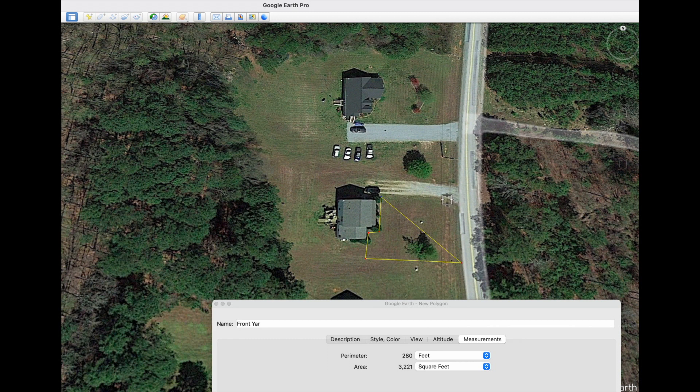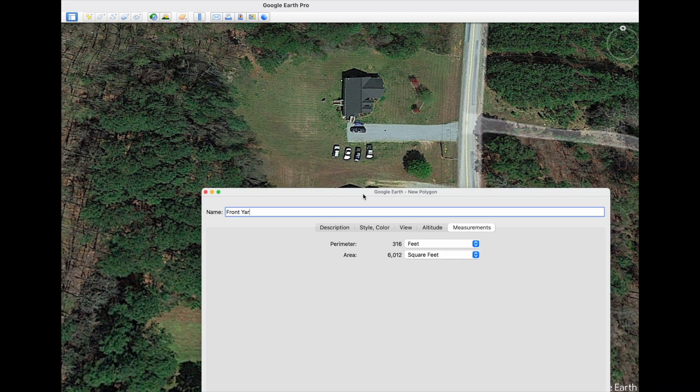You can do a rough click around all your property, and once you've completed the measurement you can hover over any of the anchor points. When it turns green you can readjust it to fine-tune. Once you're happy with that, just bring your box back up.